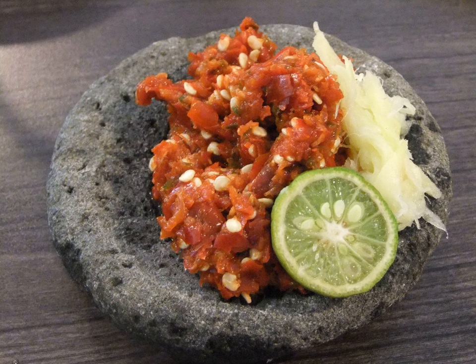Traditionally made sambals ground in a pestle and mortar usually have a coarse texture and consistency. Several brands produce bottled sambals, among others are Hoi Fong Foods Sambal Oelek, Heinz ABC Sambal Terasi and several variants of Sambal Indofood.